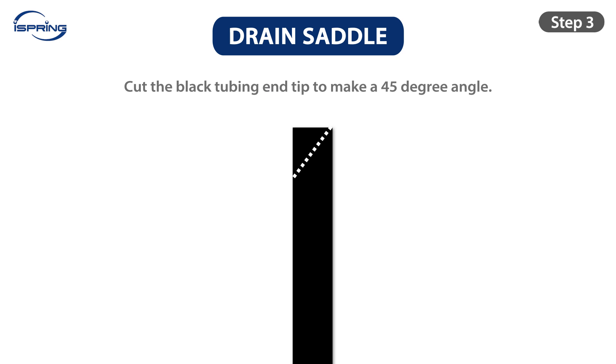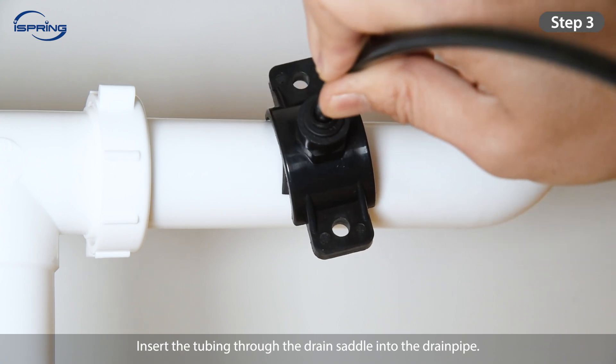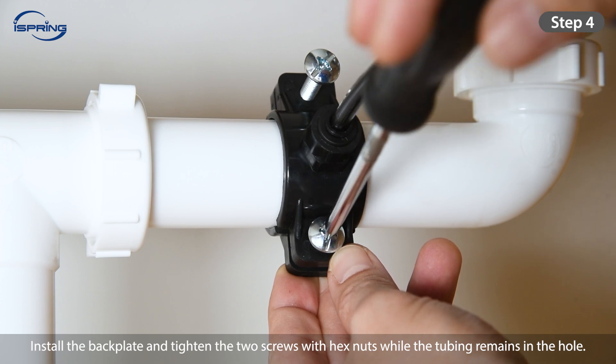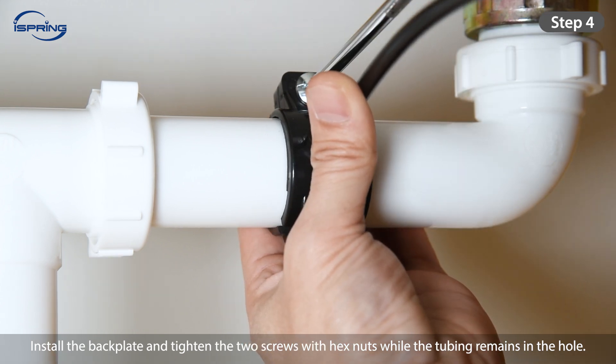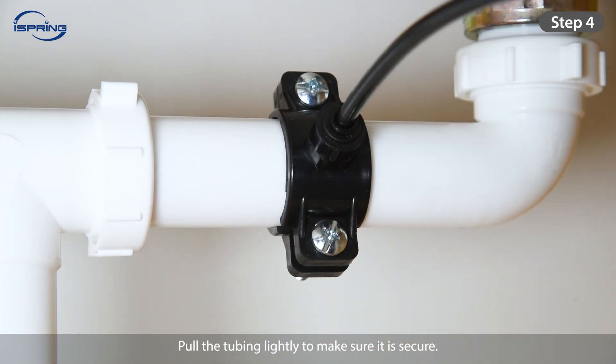Step 3: Cut the end of the black tubing tip at a 45-degree angle. Insert the tubing through the drain saddle into the drain pipe. Step 4: Install the backplate and tighten the two screws with hex nuts while the tubing remains in the hole. Pull the tubing lightly to make sure it is secure.